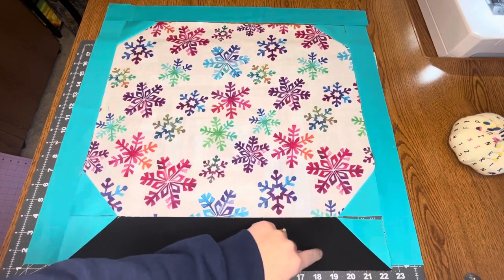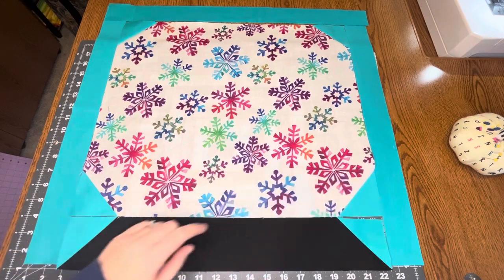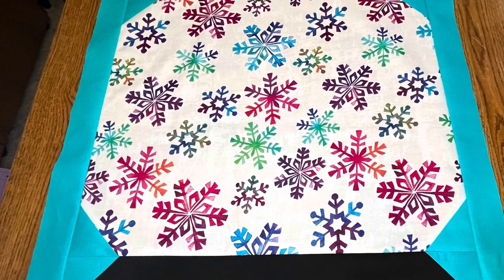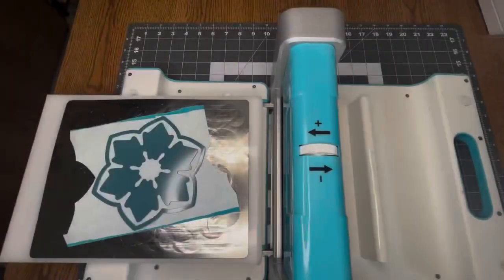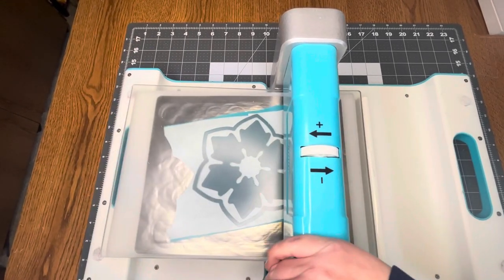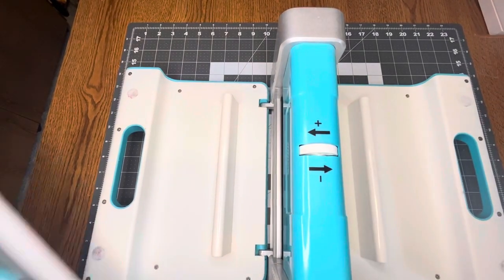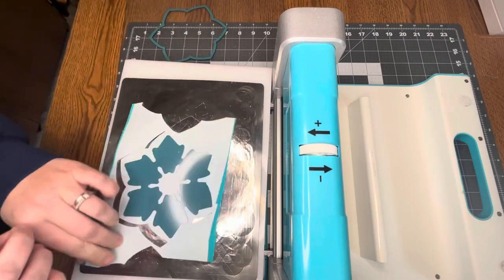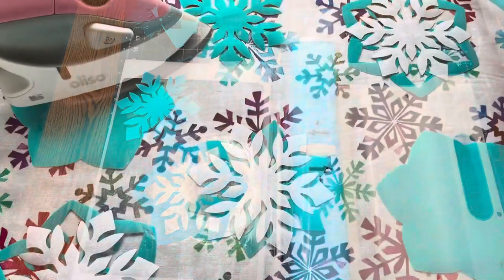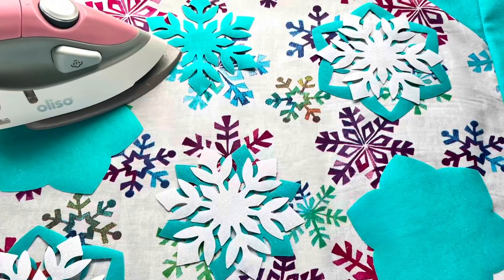Next, you'll want to stitch your block together. Start by stitching the base to the globe, then the two sides, and finally the top. Now it's time to cut out our appliqué pieces. First, iron on your double-sided fusible adhesive according to the manufacturer's directions — I'm using ThermaWeb Heat and Bond Light. Next, place your fabric and snowflake die on your Crossover 2 machine and send through. Then iron all your appliqué pieces on. Quilt your project and bind it before moving on to the next step.